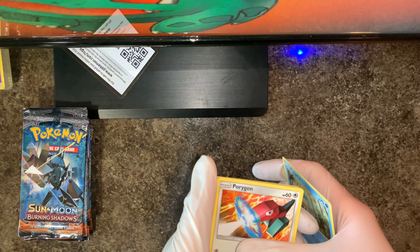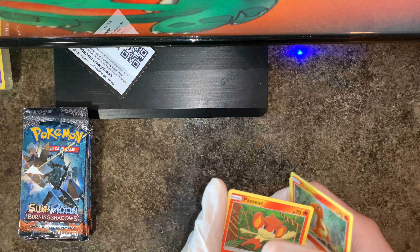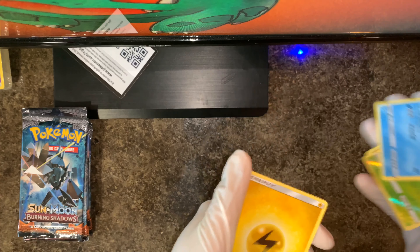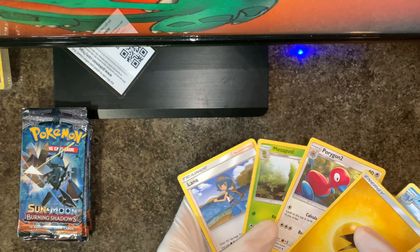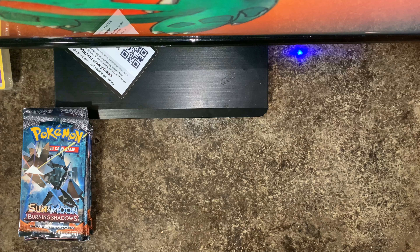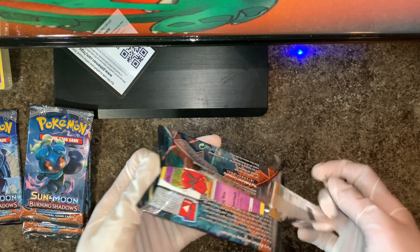So: Panpour, Porygon — I love the Rattata — Charmander, Pansear, Reverse Holo Heracross, and Azumarill, and just some energy. Porygon 2, Metapod, and Lana. Pretty cool cards, great for the collection which I am building. Let's move on to the next Burning Shadows pack and see what we're gonna get.